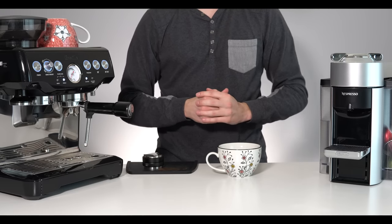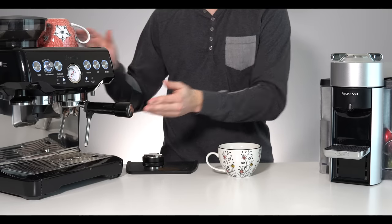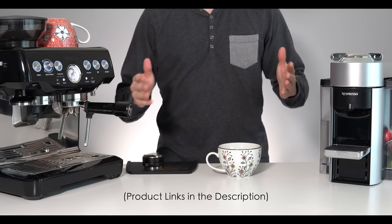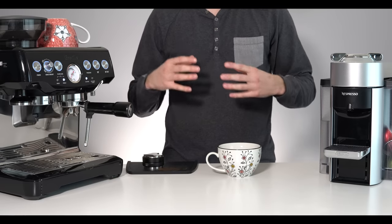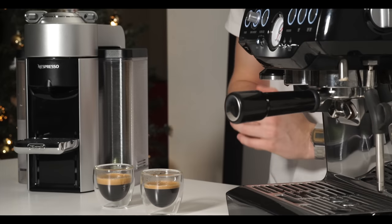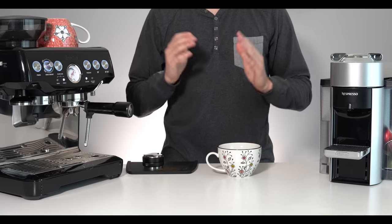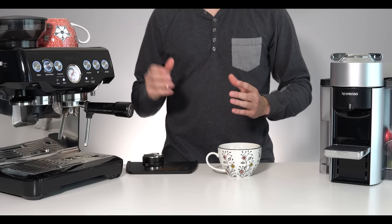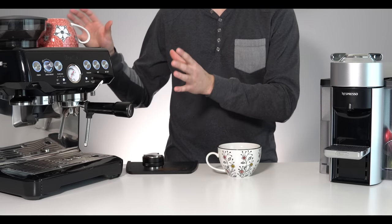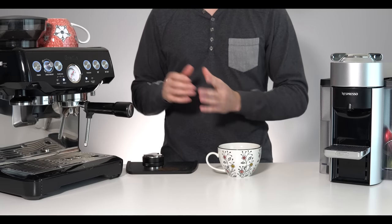Hello and welcome back to another video. Today we'll be once again comparing the Breville Barista Express to the Nespresso Virtuo line of at-home coffee machines. We've already compared these two machines' general coffee and espresso making abilities, compared the flavors and the amount of work it takes to get a coffee out of each. Based on requests from that video, today we'll be making two lattes — one on the Breville Barista Express and one on the Nespresso Virtuo.